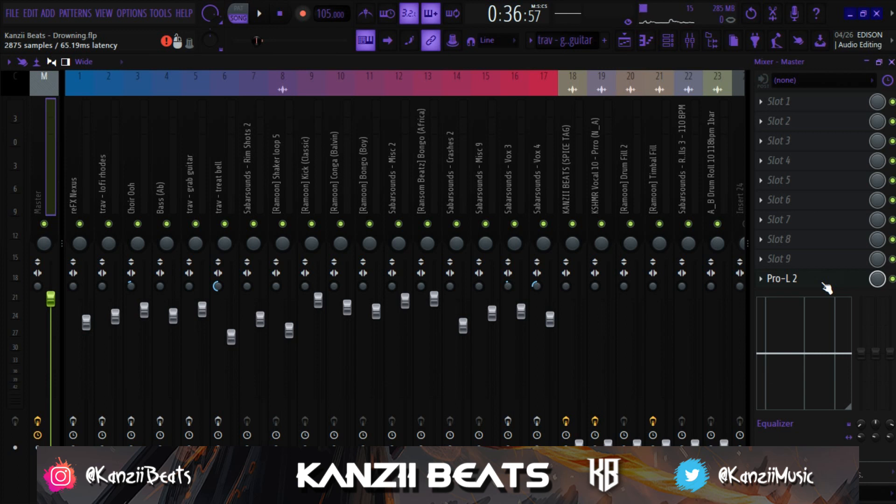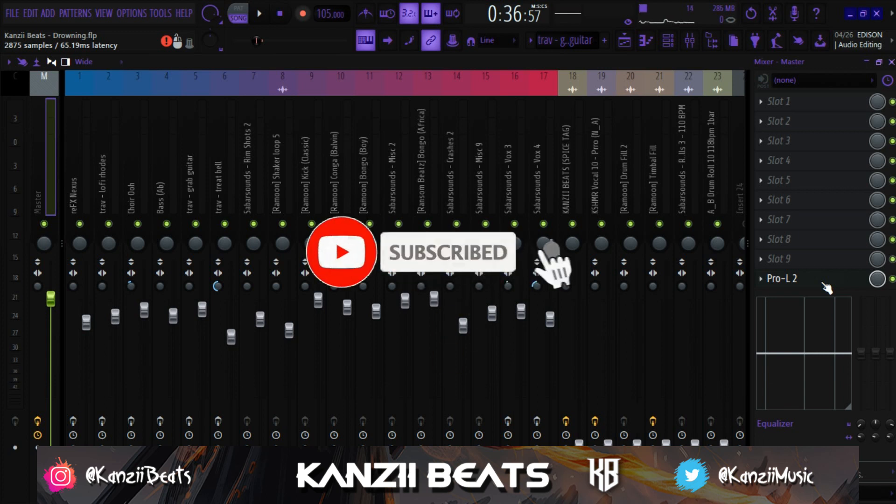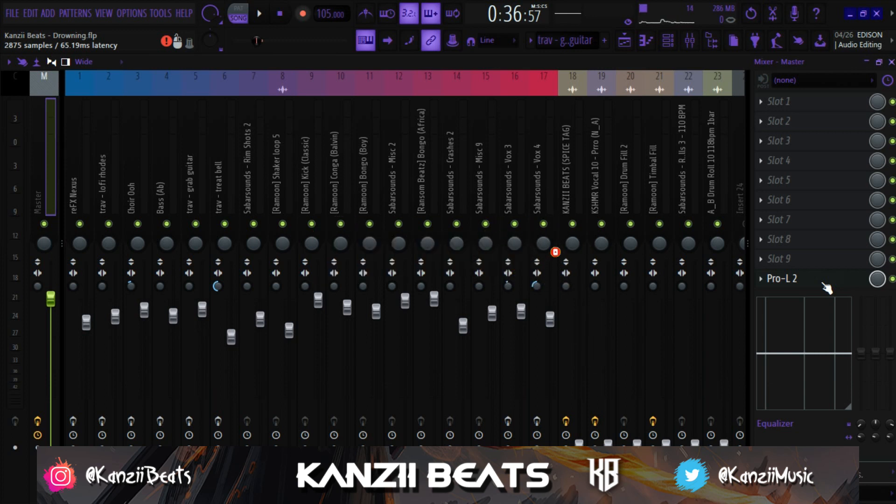That's all for today's video. I hope you guys learned something and enjoyed watching. If you enjoyed it, make sure to give this video a thumbs up, subscribe, hit the notification bell, and share this video with other producers out there, because most producers are struggling with how to mix and master their beats. This wasn't a very detailed video, but I'm going to release a much more detailed video coming soon. Thank you guys for the subscriptions — I just got to a thousand subscribers and I know many more are going to come. Thank you guys for the support and for helping me achieve this milestone. I'll catch you guys in the next video. Peace.